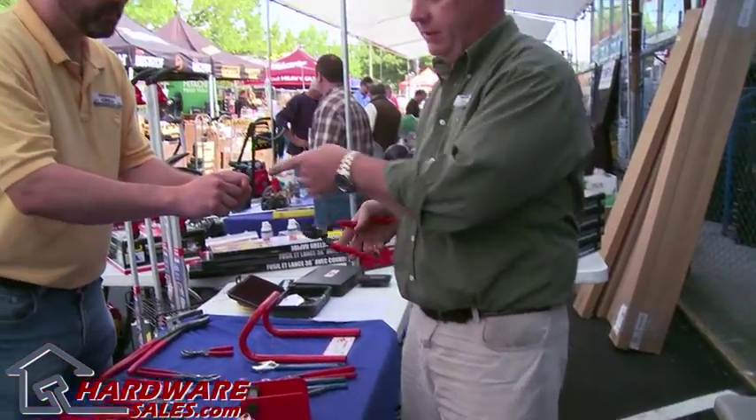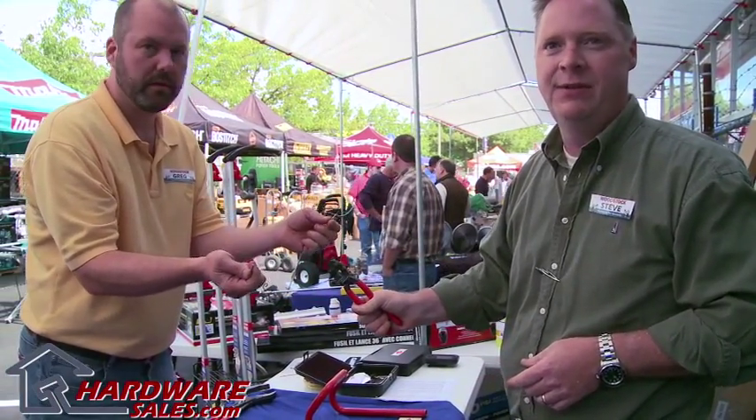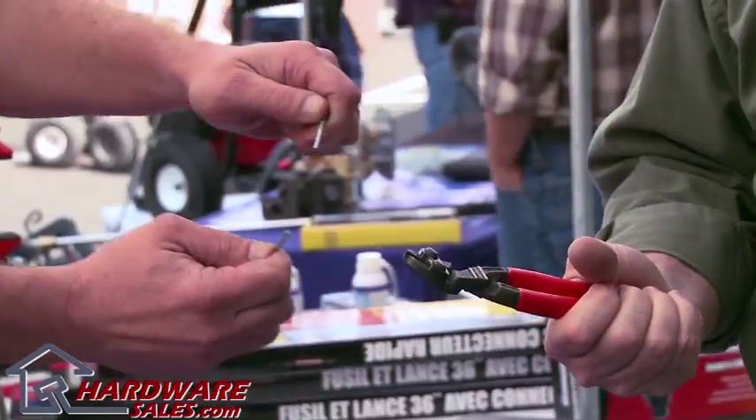I'll show you what this can do to a regular nail. You saw the high leverage diagonal — these are that much easier. Just that easy.